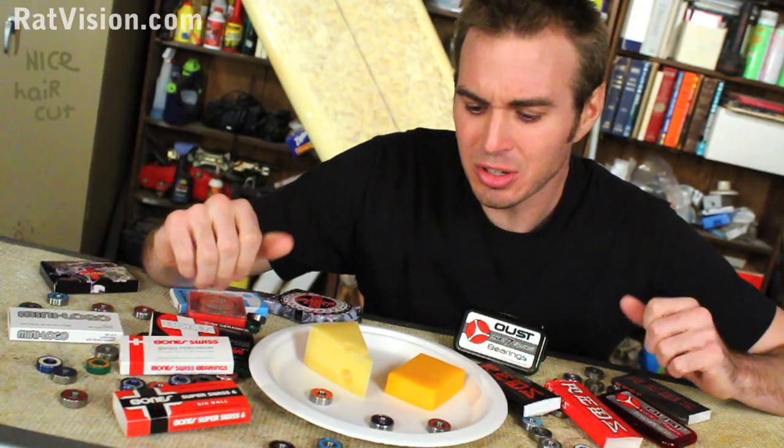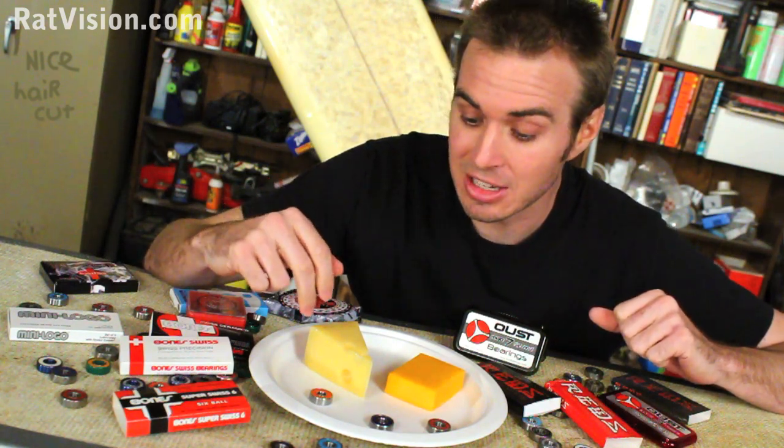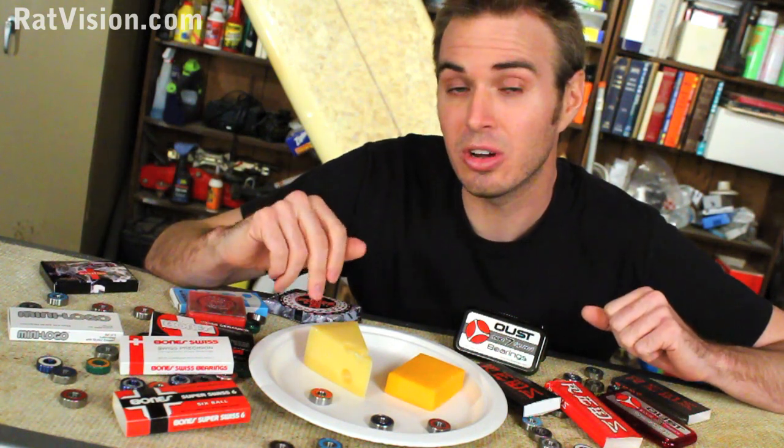You might be wondering, what does cheese have to do with bearings? Well, we can actually learn a lot from cheese. Here I've got cheddar and Swiss cheese. The ingredients give Swiss cheese its color and taste, and while it's being made it gets its world-famous holes or bubbles. So without a doubt, this is Swiss cheese. Now cheddar cheese has different ingredients, color, and taste that separates it from Swiss cheese. If I wanted to call it Swiss cheese, would I be wrong? Yes — because Swiss cheese has to be made a certain way to be called Swiss cheese.